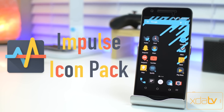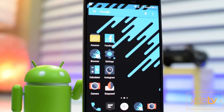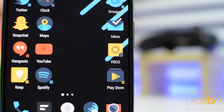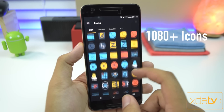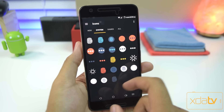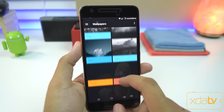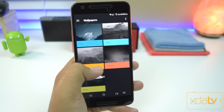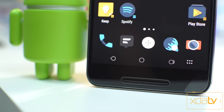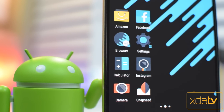So the first icon pack on hand is the Impulse icon pack. The icons in this pack have a very unique colorway. It's mainly designed around dark gray and blue with a touch of red and yellow. You've got over 1,080 icons and it's got dynamic calendar support so your calendar app will always show the correct date. Impulse also comes with a very nice selection of wallpapers tailor-made to match the icons. It costs $1.38 on the Google Play Store and I highly recommend this one.